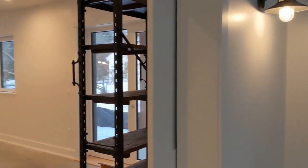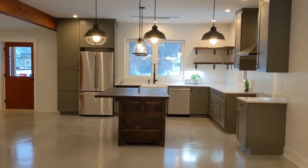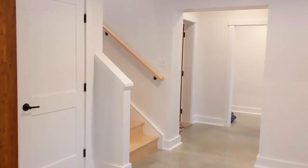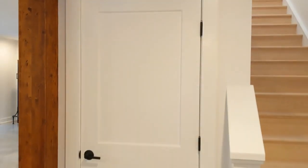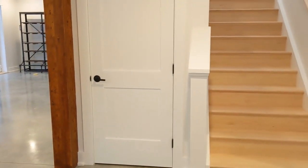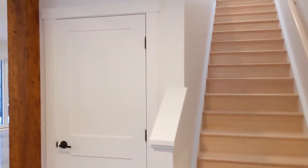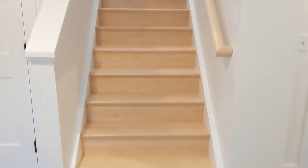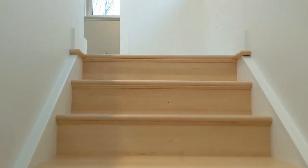Let's head upstairs. This hallway closet here serves the entries from both sides — the connector door and the more formal entry door. Maple stairs and railing, clear finished, offset by the white trim.